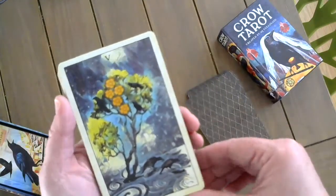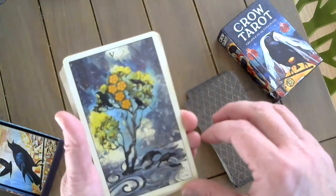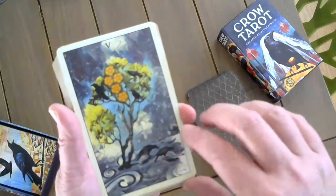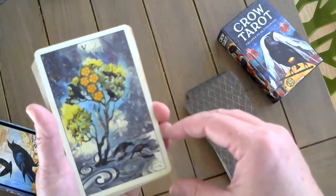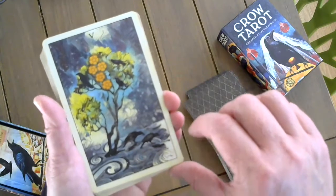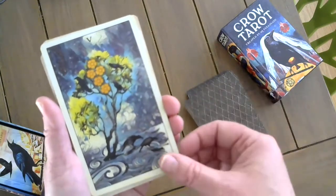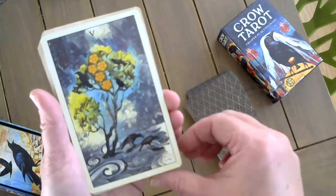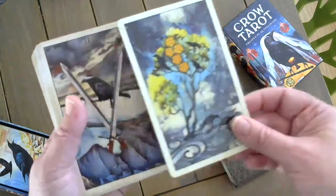The Five of Pentacles tells the story of two different sets of crows. The crows that have chosen to leave the ground — the cold storm moved them up into the tree, and they were able to see this opportunity. Then there are the crows so focused on just getting through the day that they're unable to see any other choice. If they just let go and let the wind take them, they may end up in that tree.